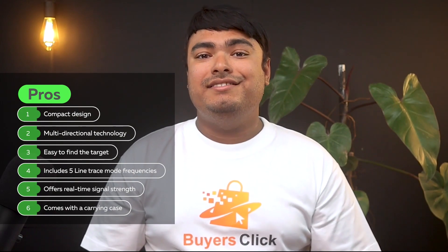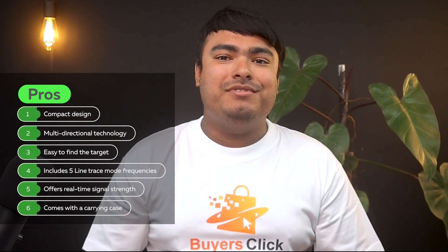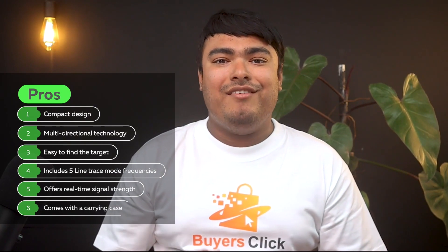Pros: Compact design. Multi-directional technology. Easy to find the target. Includes five line trace mode frequencies. Offers real-time signal strength. Comes with a carrying case. Cons: Not accurate.